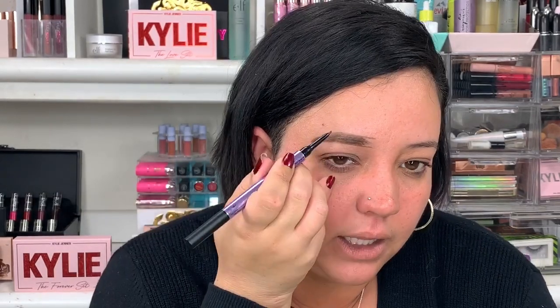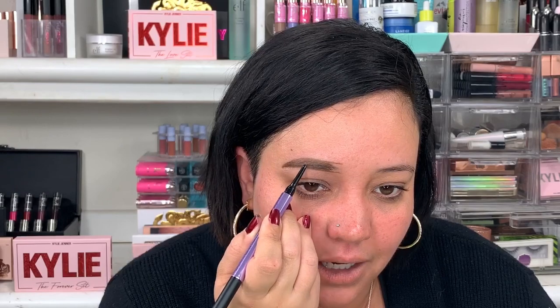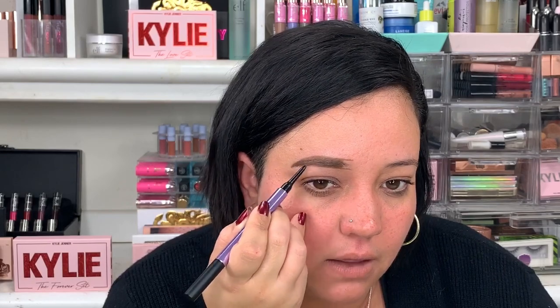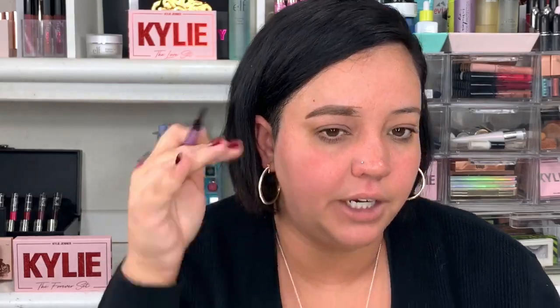Looking at it, it's not as sharp as I really like — this pencil keeps breaking, oh my god. I'm going to try to go as light as possible and not fill the front because I'm going to use their brow powder for that. I try to make the top as clean as possible because I don't like to outline my entire brows with concealer. I'm going to do this eye off camera and be right back for the next step.